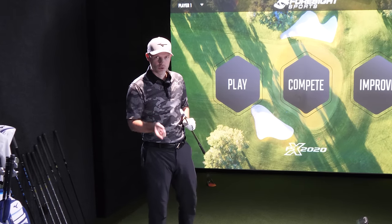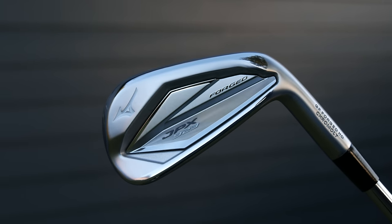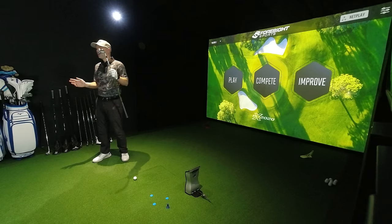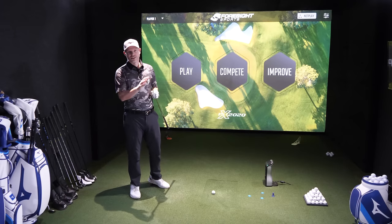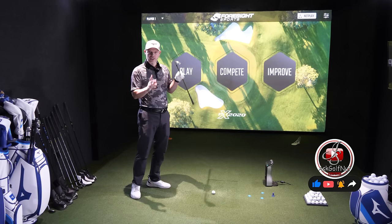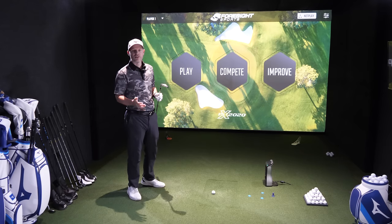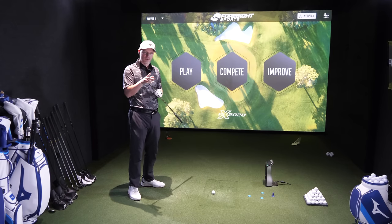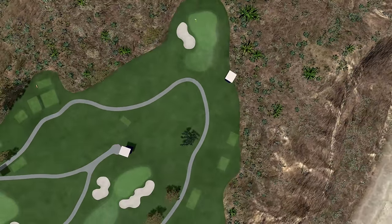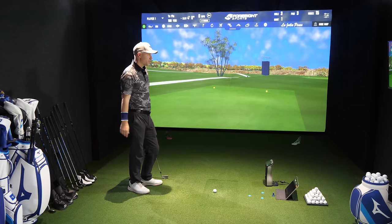I'm going to do three sets of swings — one at my normal speed, one at a medium speed, and one at a slow swing speed. I've got a JPX 923 Forge in my hands. Why this one? Because it's 30 degrees — bang in the middle of the seven iron range between 34 and 26 degrees. We are at La Jolla Pines hole three, a par three of 160 yards. We're on a cliff face, so the ball might go down the cliff.